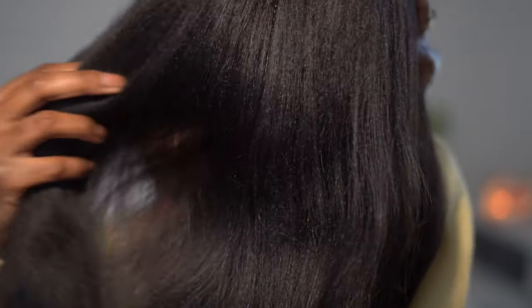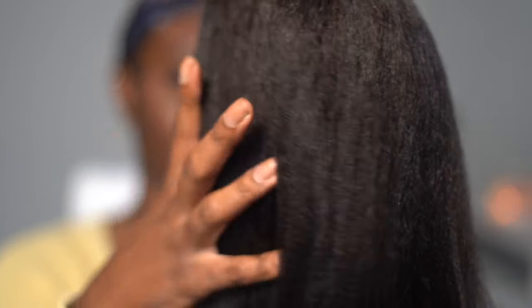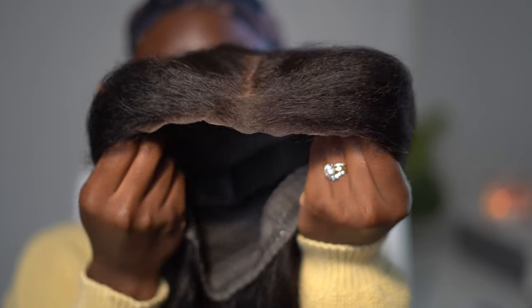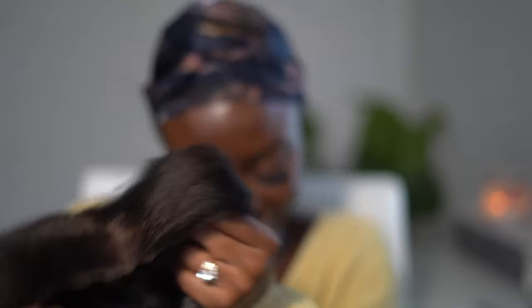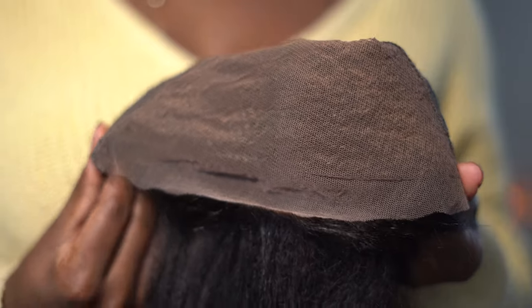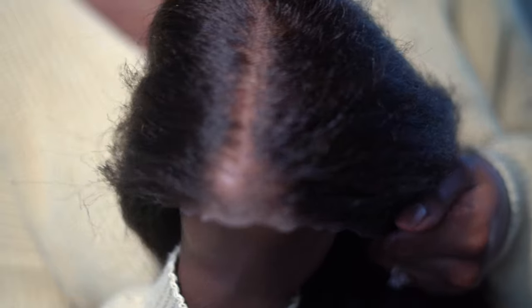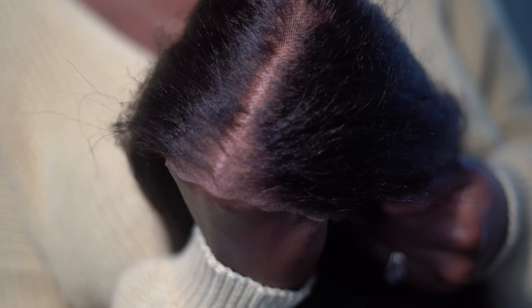I'm so excited for today's hair — it's the Bye Bye Knot 7x5 Yaki straight texture wig. You can see the texture as I'm holding it, it is gorgeous. The lace is already cut, the knots are bleached, and that's why they call it a wear-and-go wig — you literally put it on your head and go. Everything is done for you.